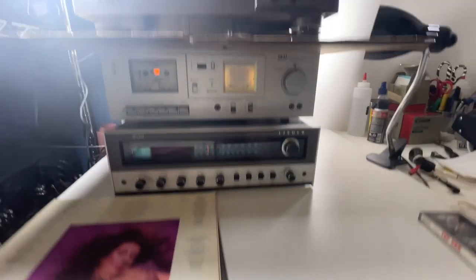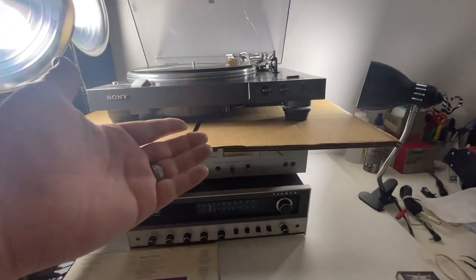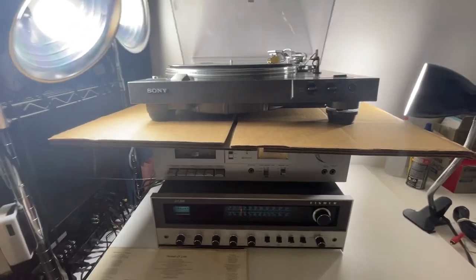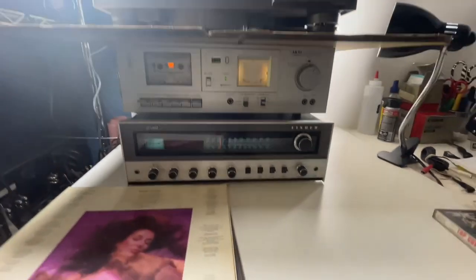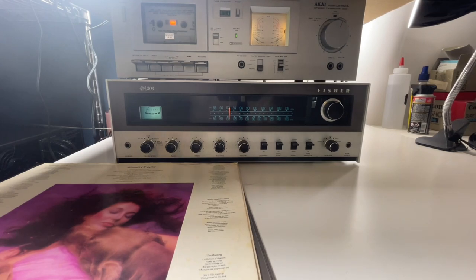We've got Kate Bush up on the turntable up here, and we've got the PSX5 set up there. We've got a cassette — Top Gun on the cassette. We're going to run through each of the different ports. We've got an Alexa device on our AUX port here, and we've tested both AUX ports — they both work great — but we're just going to show you them working.